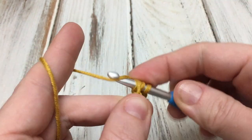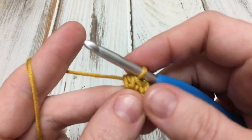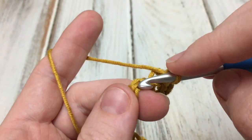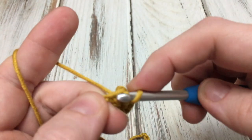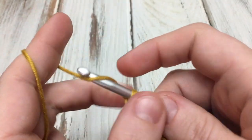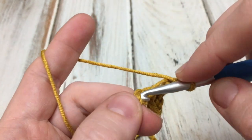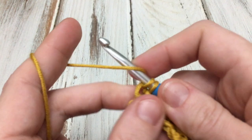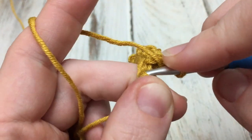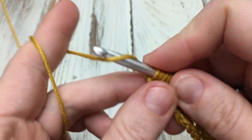Pull through, chain one. Let's work another one together: skip, insert in a stitch, pull up a loop, yarn over, pull up a loop in the same stitch, draw through, then chain one. Repeat this all the way across until you get to the last chain. Here we are with two chains left — just work a modified bean stitch in this last chain and we've completed our first row.